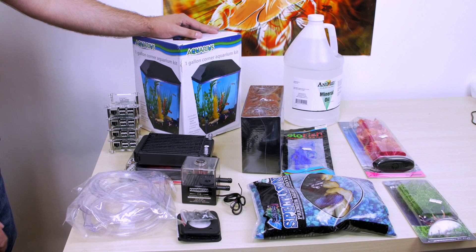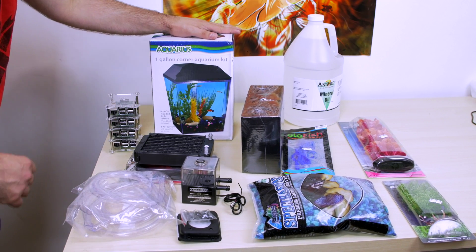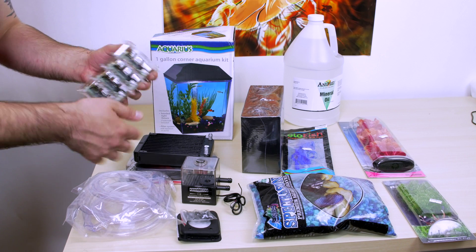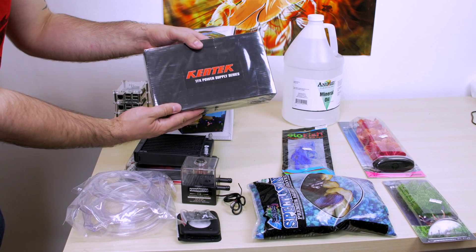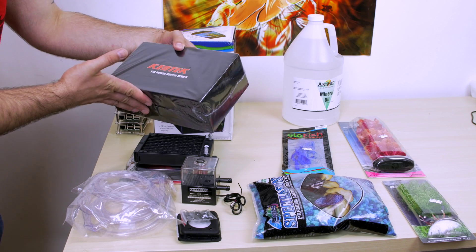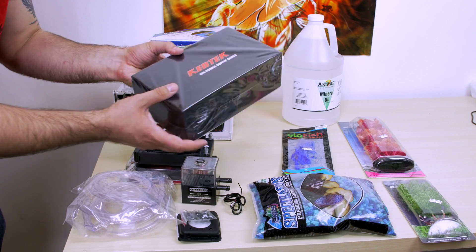This is all the stuff we're going to need for this build. The first thing you're going to need is this aquarium or fish tank - it's a one-gallon fish tank, I got it off Amazon really cheap. You're also going to need some Raspberry Pis. I got a Raspberry Pi Cluster here. Links to the Raspberry Pi and how I got this case set up are in the description. You're also going to need a power supply - this is a cheap 250-watt power supply, a very small one.